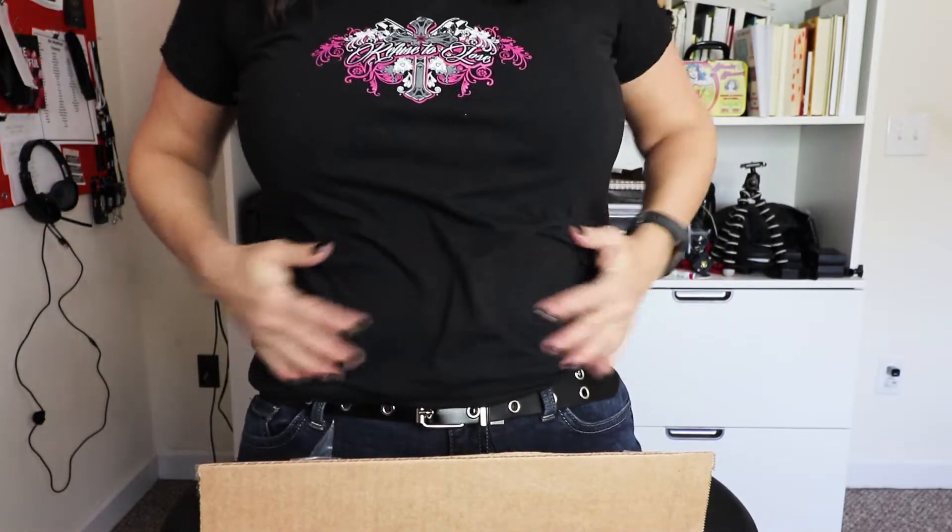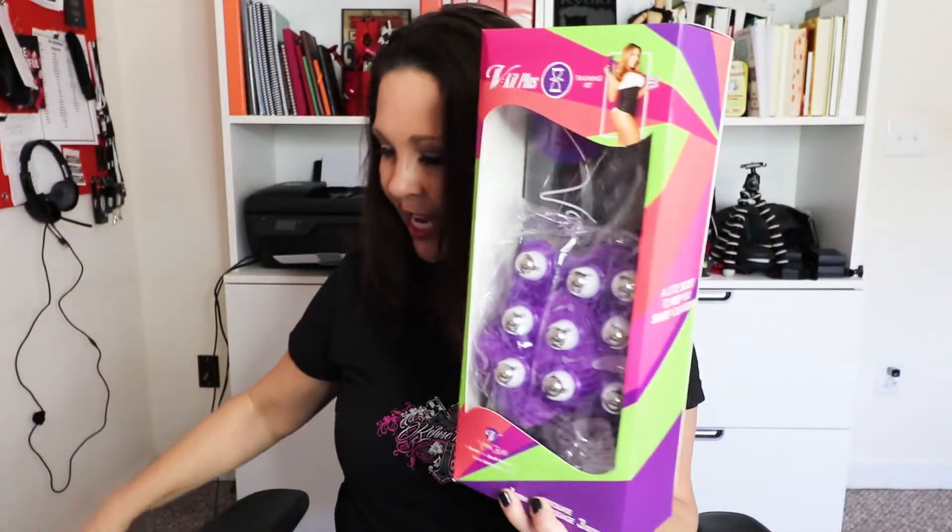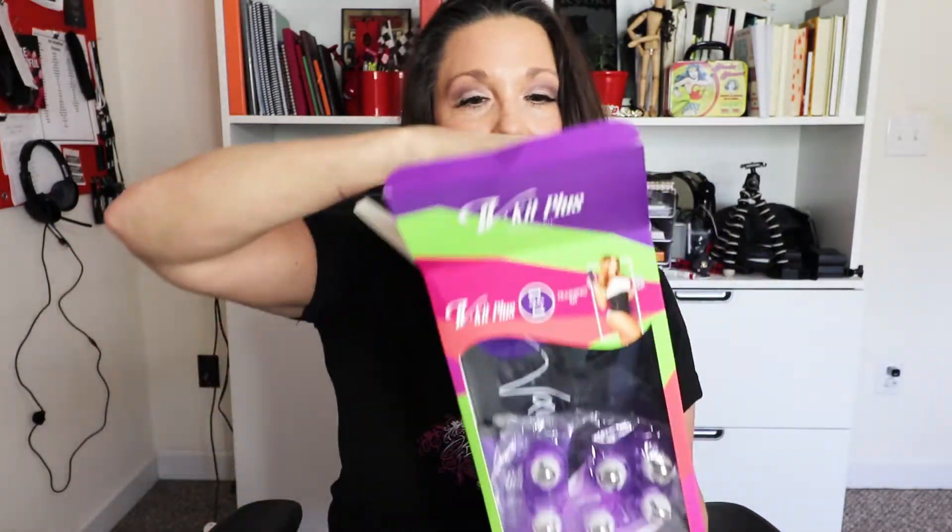The latest one was going to be a Vanna belt. So you know I'm 40-something — it is what it is. But that also means I've packed on a little bit of weight right in here. I'm just kind of a little bit fluffy here, and this is supposed to help that. So let's see what we got here. Here we have our Vanna belt V kit plus. Let's open this up and see what we got.